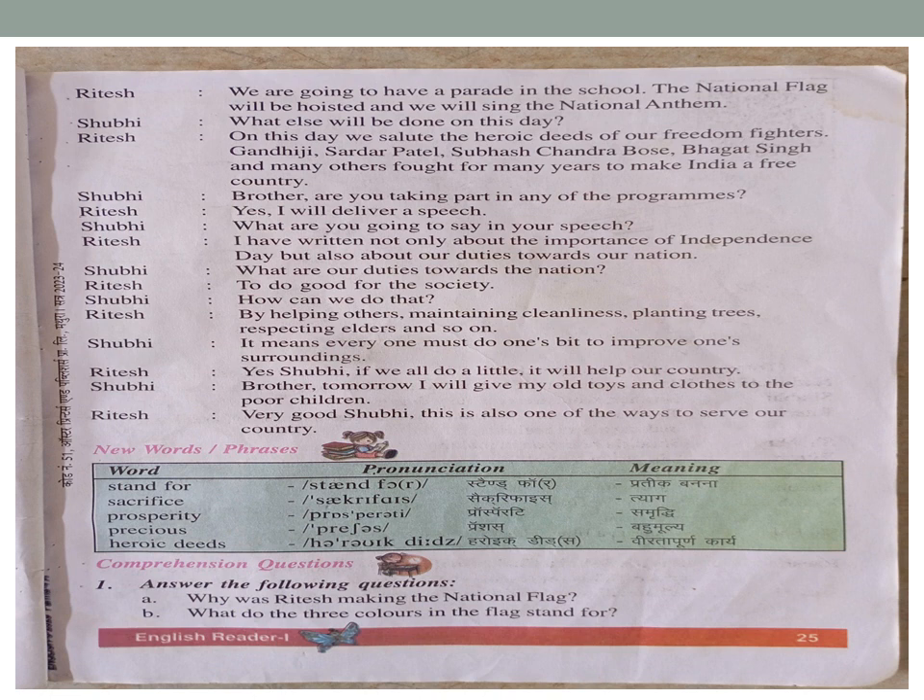Ritesh: 'Very good, Shubhi! This is also one of the ways to serve our country.'